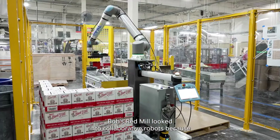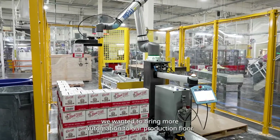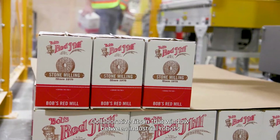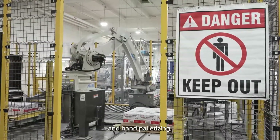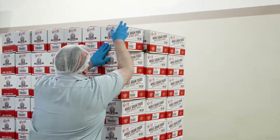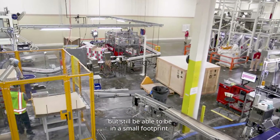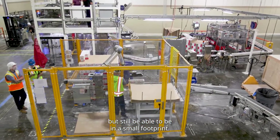The reason Bob's Red Mill looked into collaborative robots is because we wanted to bring more automation to our production floor. Collaborative fits in that window between industrial robots and hand palletizing, where you can have a little bit more real estate used up but still be able to be in a small footprint.